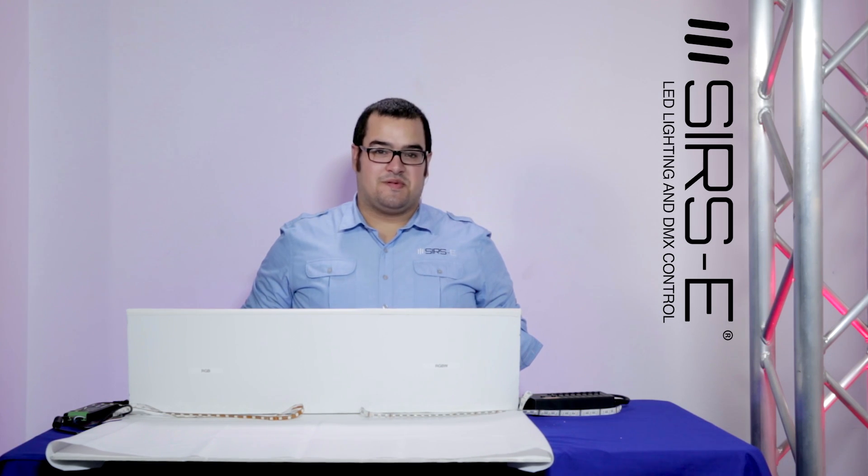Hi guys, my name is Jorge here from Cersei Electronics, and today I would like to show you a comparison between the RGB and the RGBW LED strips.